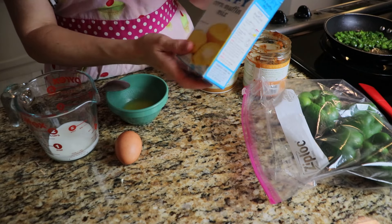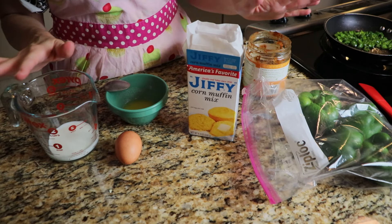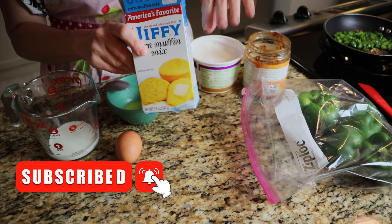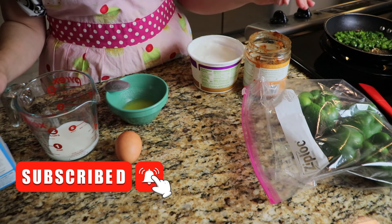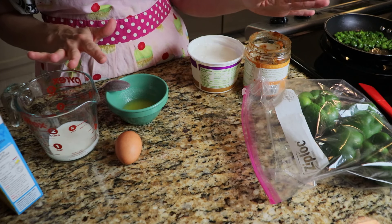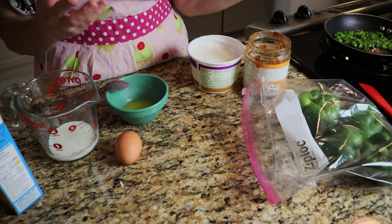I'm still trying to figure out what to do with the rest of this corn muffin mix and cornmeal. I went online and looked at a bunch of recipes. I'm not following any one in particular — I gathered ideas from different ones and I'm just throwing it together. I'm going to be making a corn muffin casserole on top of the stove using the rest of this box, about half of which I already used in another video.